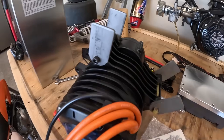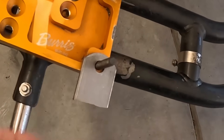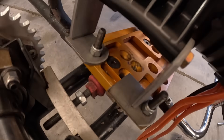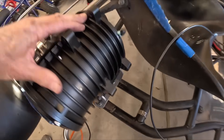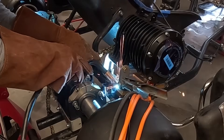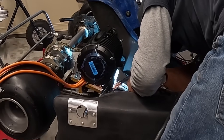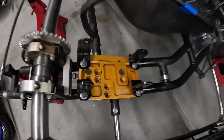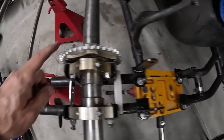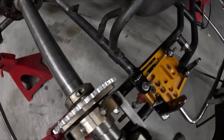I bolted some brackets to the motor and then mounted these tabs on here. Now I can weld these tabs together, so I'll just tack those up on there. Those mounts turned out pretty good — now I can adjust the motor forward and sideways, and I have adjustment on the sprocket too. Unlimited adjustment, so I can definitely get that chain nice and straight.